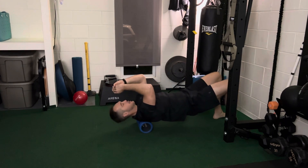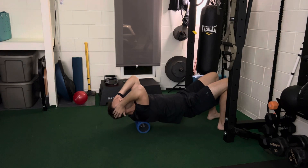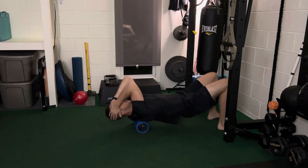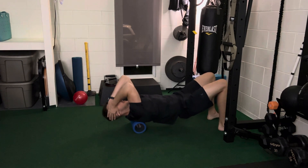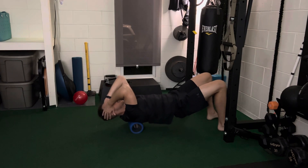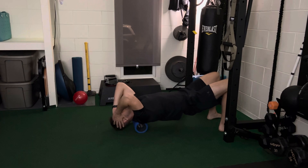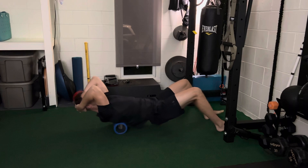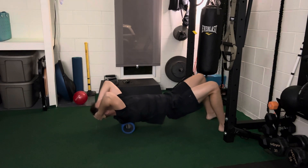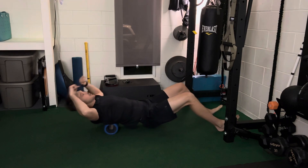Once you get up between your shoulder blades, take your hands and try to put them behind your head, bringing your elbows together to separate those shoulder blades. Then rock up and down. I'm using my hips and knees to control my upper body as I go up through the meat of that upper back. Remember to breathe. You're looking for tender spots — if it doesn't hurt, just move along.